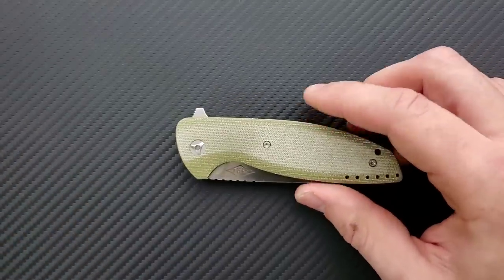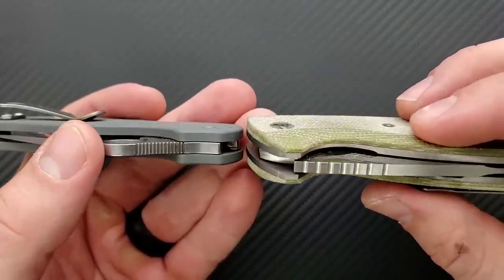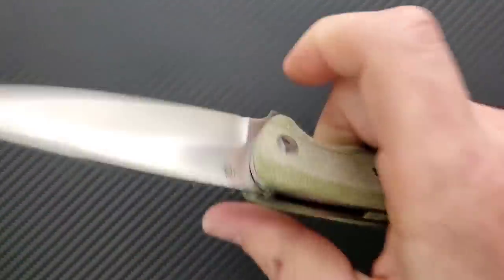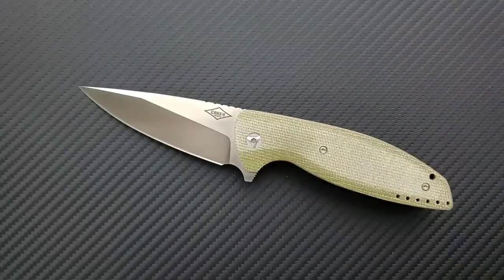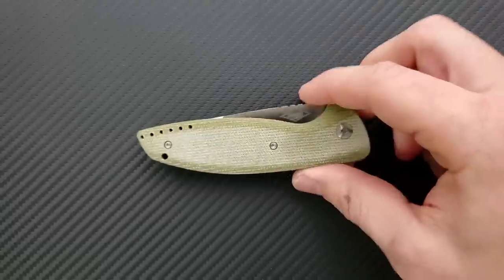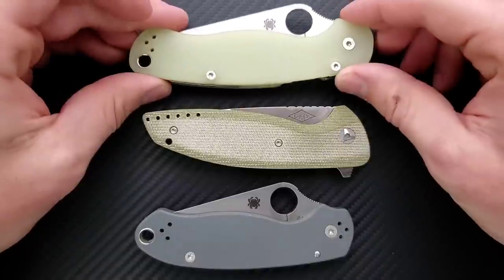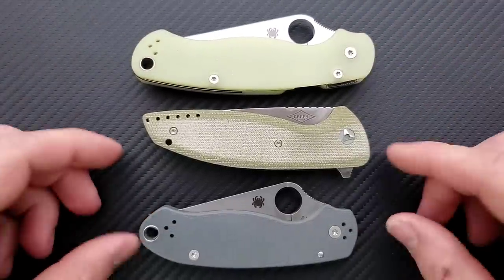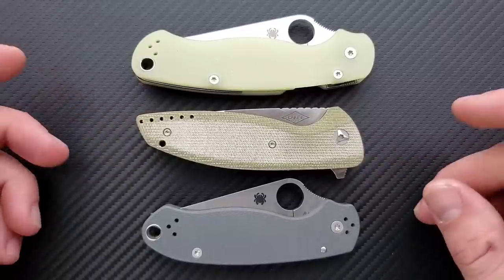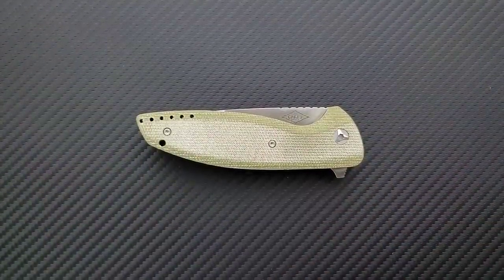Looking at carry profile up against the Spyderco Para 3 — that's a thick boy! This is thick. There is some pretty heavy chamfering, and I do appreciate when a knife fills the hand, so there's a benefit there. But if the Para 3 is too thick for you, this guy's definitely going to be too thick too. In terms of height and length, it's a little longer than the Para 3 and a little shorter than the PM2. Even including the flipper tab, it's not nearly as tall as either — it's really just the thickness.